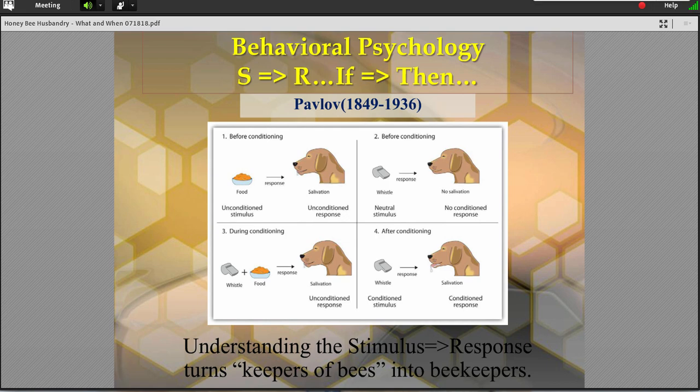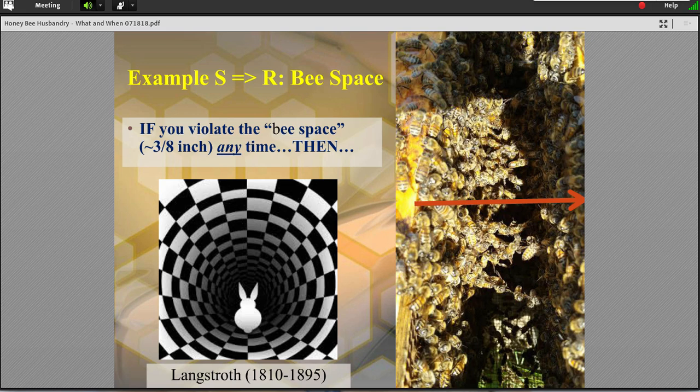This is the classic picture that most of us know: you feed a dog, you blow a whistle, you blow the whistle, and you can get the dog to salivate without the food being there. Well, bees work very much like this. A good example would be the bee space that Langstroth introduced us to — the 3/8-inch bee space.